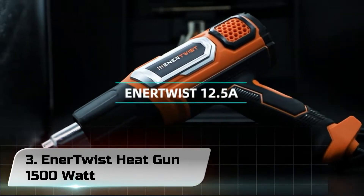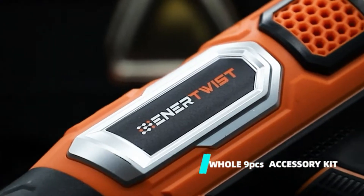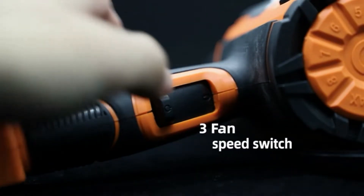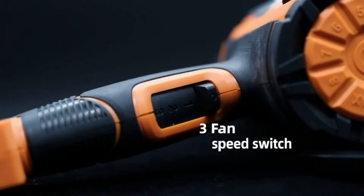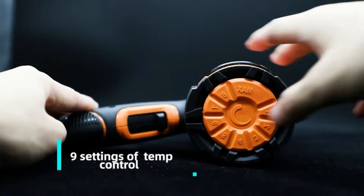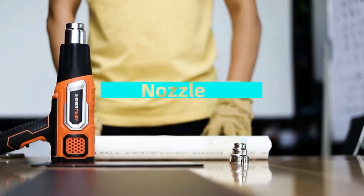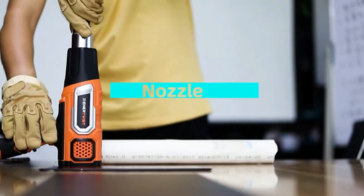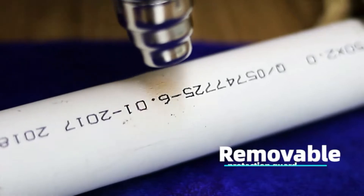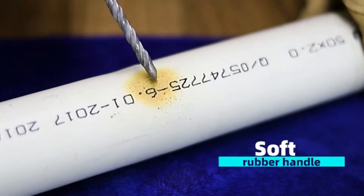Number 3. Enertwist Heat Gun 1500 Watt. If you don't want to spend hundreds on a high-end heat gun, there are a couple of budget-friendly options on the market. The Enertwist Heat Gun is one of our favorites. At just $29.99, you'll be hard-pressed to find a cheaper heat gun. For starters, it's not the most powerful — with 1500 watts, it can reach a maximum temperature of 932°F, but it won't reach it as quickly as the more expensive heat guns.